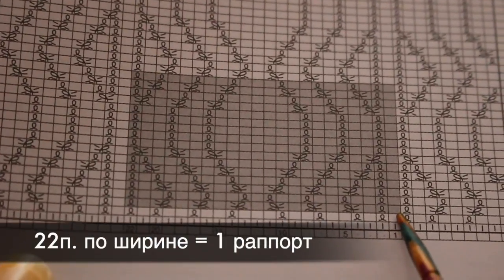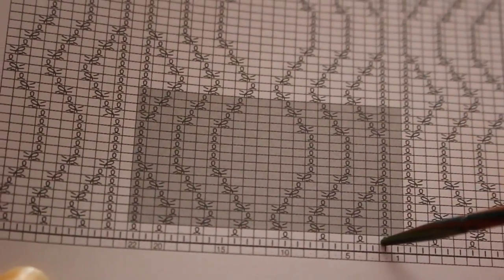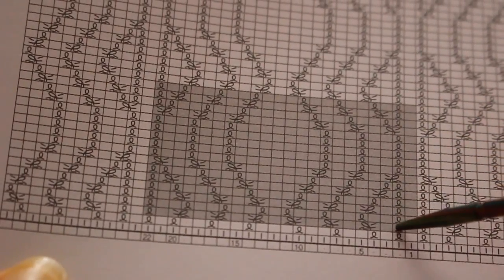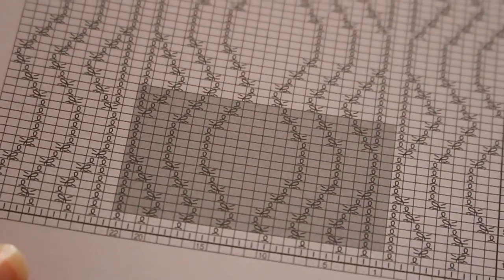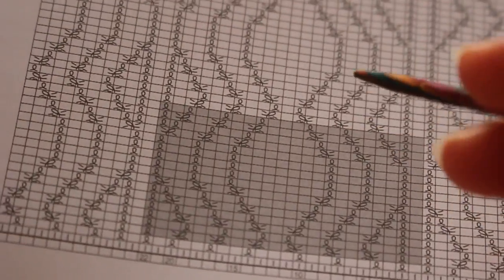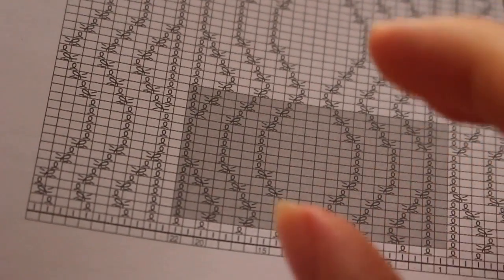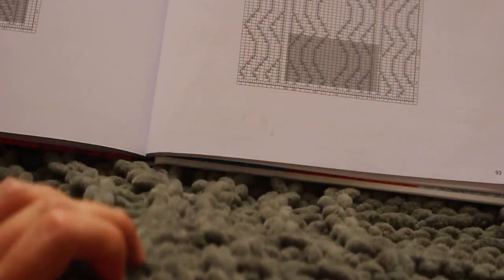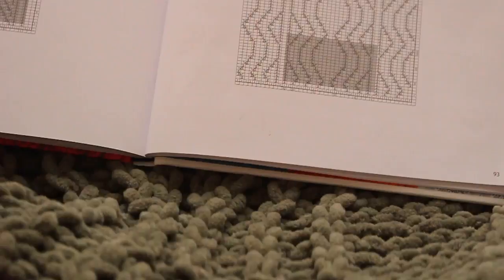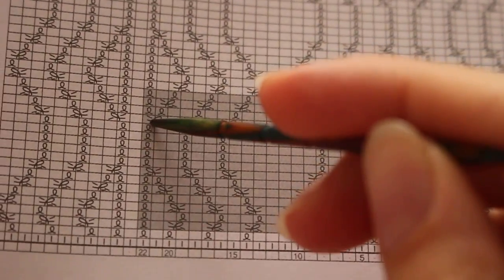Ширину один рапорт занимает 22 петли. На схеме лицевые здесь скрещенные, но я провязывала их обычными. Пробовала скрещенными — можете попробовать весь плед связать со скрещенными петельками. Мне не понравилось: рисунок немного теряется, пушистость петли из этой пряжи как бы затягивается, и петля получается более узкая. Поэтому я решила связать обычными классическими лицевыми петельками. Один рапорт составляет 22 петли.